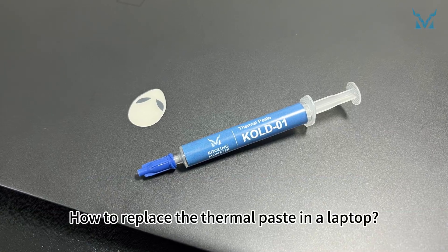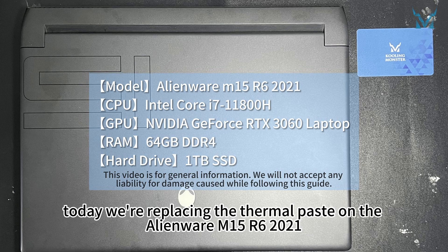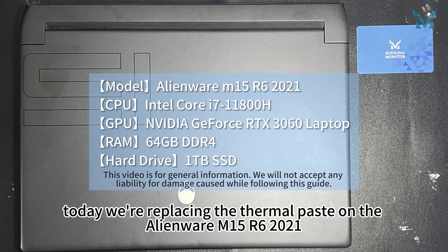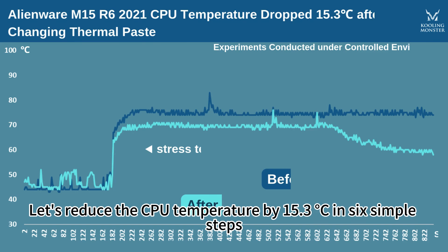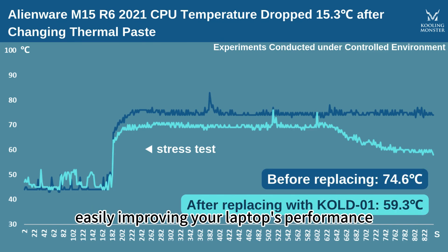How to replace the thermal paste in a laptop — by request of fans. Today we're replacing the thermal paste on the Alienware M15R6 2021. We'll reduce the CPU temperature by 15.3 degrees Celsius in 6 simple steps, easily improving your laptop's performance.